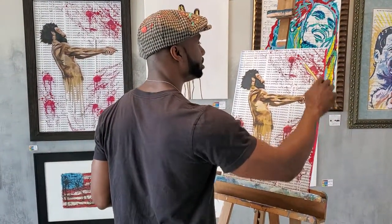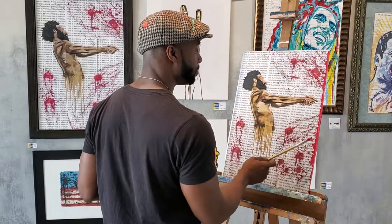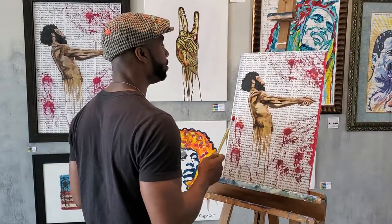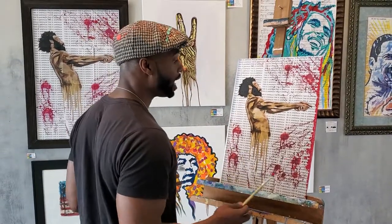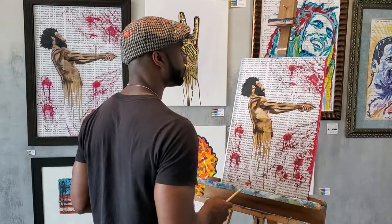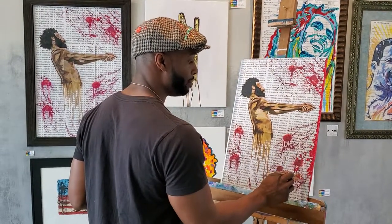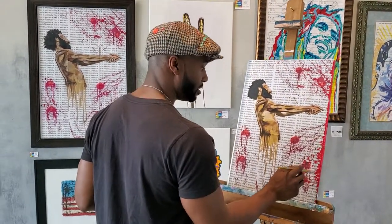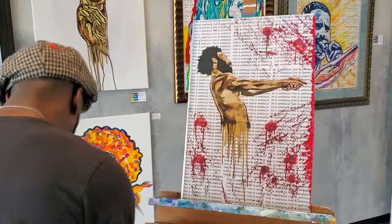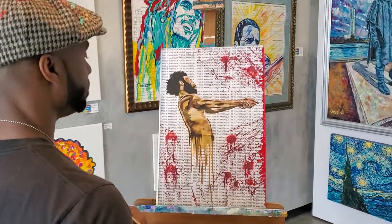So again, an artist proof is when the artist comes back and actually paints or does a drawing on the print. Does it make it worth more? It certainly does, because had I not done anything to this piece, all you would have got was just what was printed out, which is still a high-quality giclée printed piece. But now you're actually seeing that the artist actually painted on that piece as well, which makes it an original technically — but the correct terminology for it is an artist proof. So there you have it.